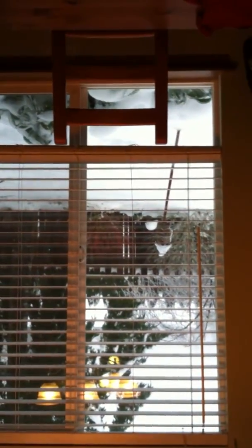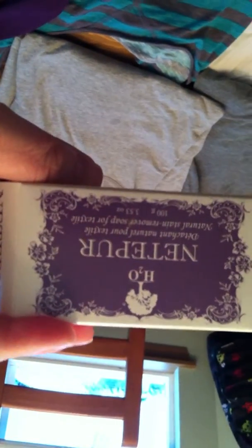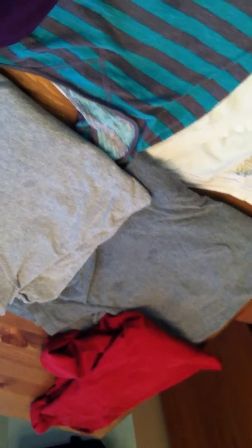And if you can see outside, we've gotten some winter weather. I don't want to throw them away. So what I'm going to do is show you the NetAppear soap from H2O at Home. It looks like a bar of soap — it's a natural stain removing soap that's used for textiles, so you can use it on your clothes or on your carpet.